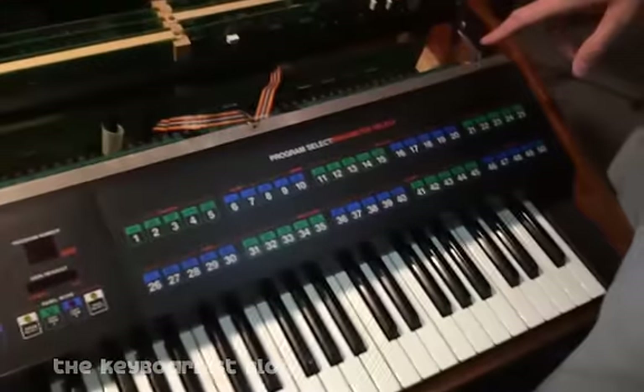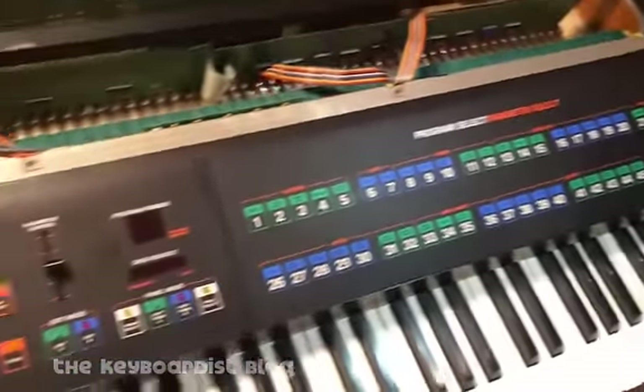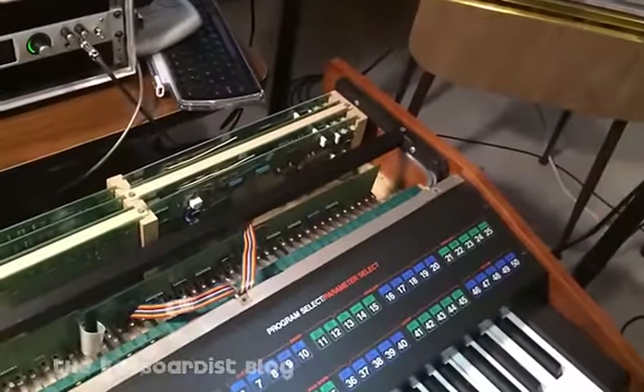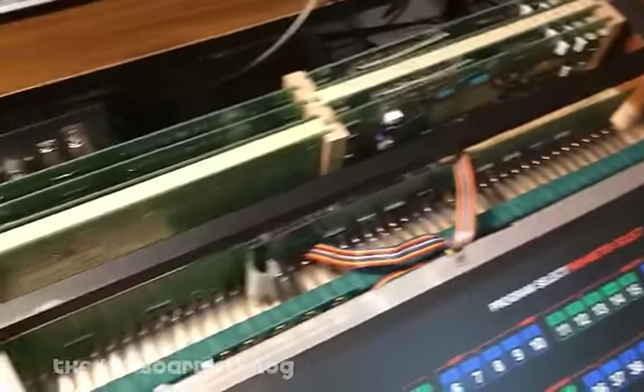One brilliant thing when they designed this: it had aftertouch already on the I/O board ready to go, but most of the machines just didn't have it. And the CC+ option, when they designed that, had the firmware for the aftertouch stuff baked into it — so that's all there. I'm going to put the lid back on this thing now that you've seen a bit of what was involved, at least physically trying to get it happening again, and we'll make some noise.